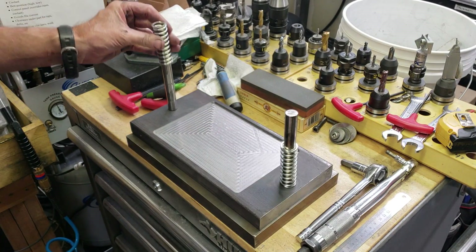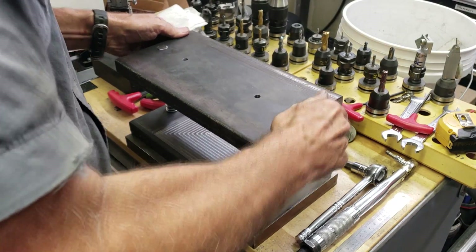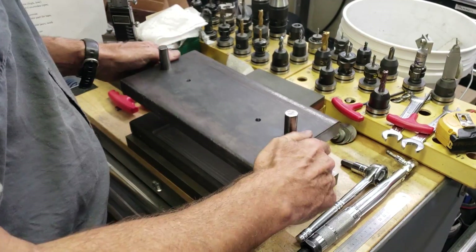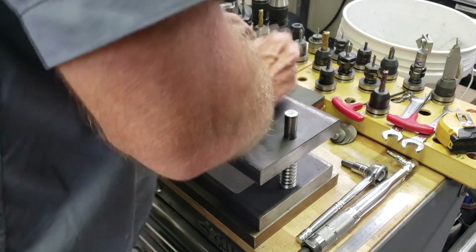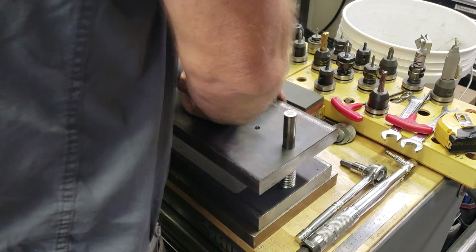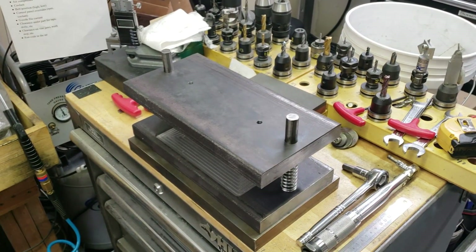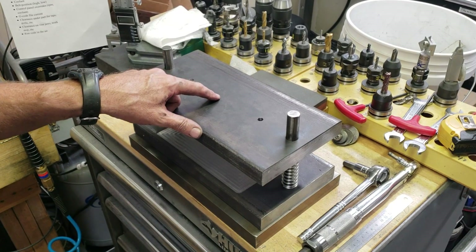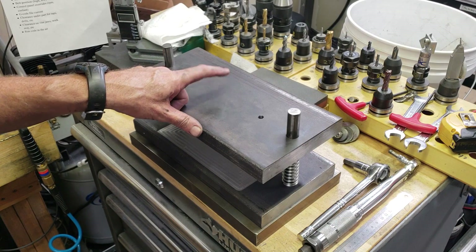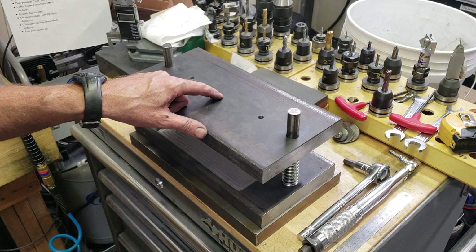Now I'm going to put on the springs and we'll put on the upper die holder. Actually, there's one thing I still need to do — I need to machine in a hole for the press to make sure that the press is pushing exactly in the center of this.